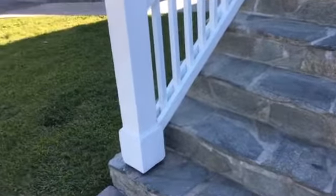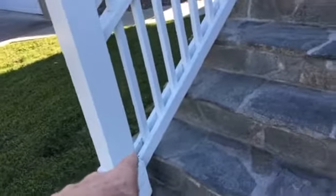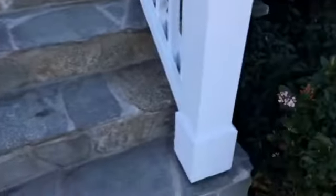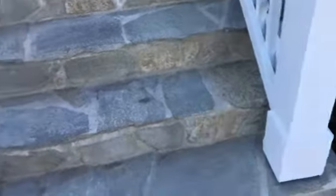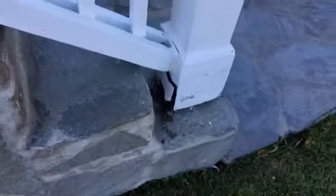I'll measure that. Post trim, railing, bottom rail. Bottom rail on this side, both posts. I'm pretty sure this post is bad. I don't think this post is bad, but we'll bring the material just in case. But definitely that post is bad.